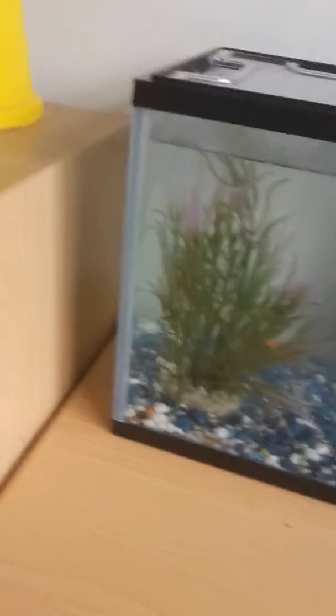I only got the tank last night. The tank has a filter. I've got the fish — it's called Freckles. I had an old fish tank but it had a hole in it, so we bought this one.